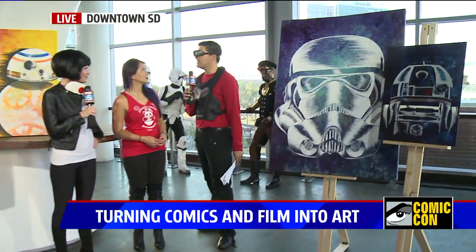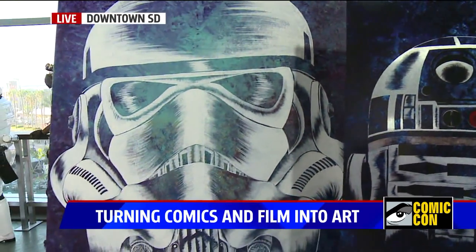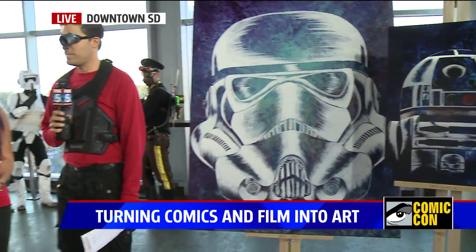She is a local artist who is turning favorite film characters into amazing works of art. Joining us this morning is Linda Nguyen. Let's talk about what you brought here this morning — it's so fascinating because you actually do these pieces with your hands and pieces of plastic.